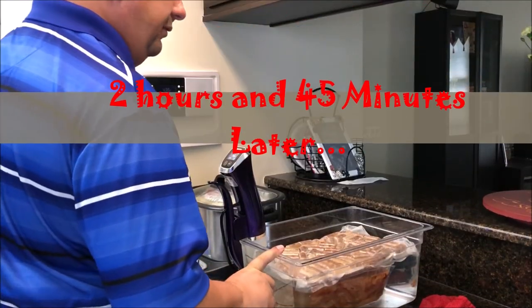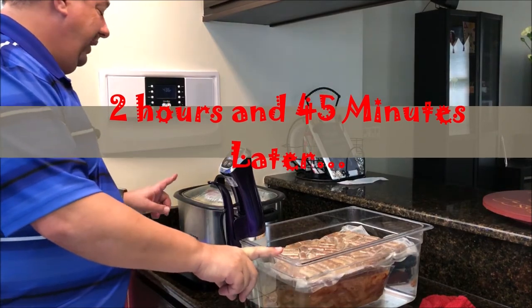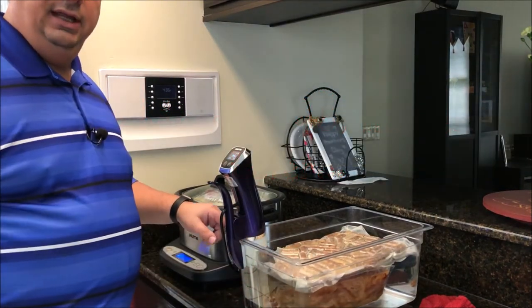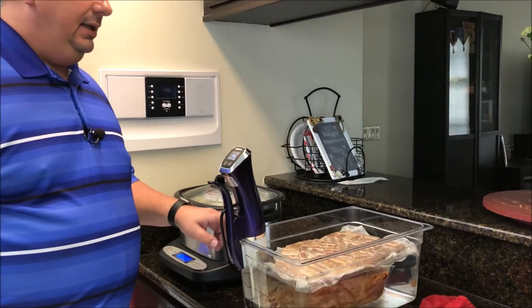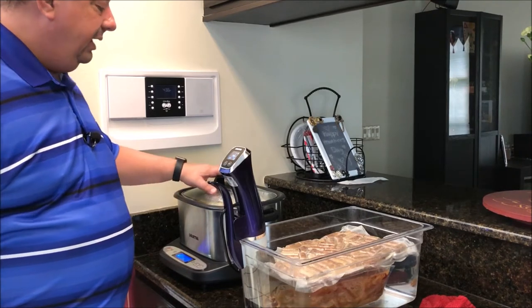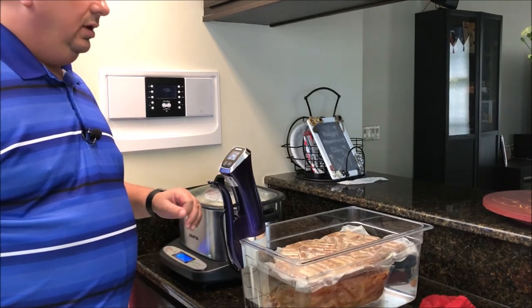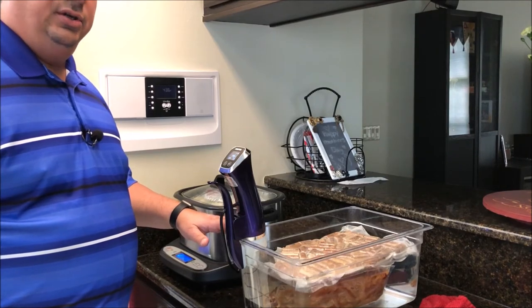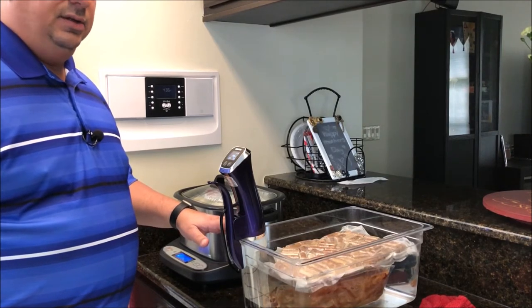It's been about two hours and forty-five minutes and I think these tenderloins are about ready to go on the grill. I've got the grill all heated up. I'm going to go ahead and take these out of the bath and leave the potatoes in for a few more minutes — they can stand in there and cook a little bit more. I'm going to throw these tenderloins on the Acorn Junior that I've got heated up already.